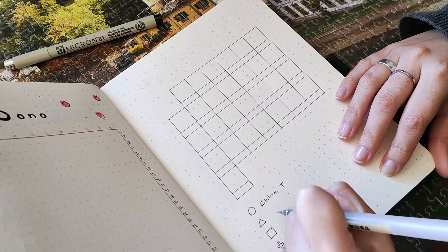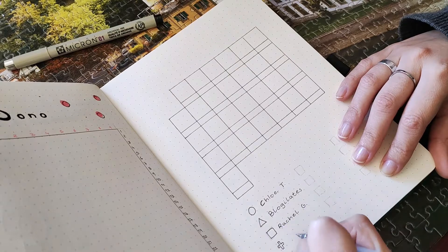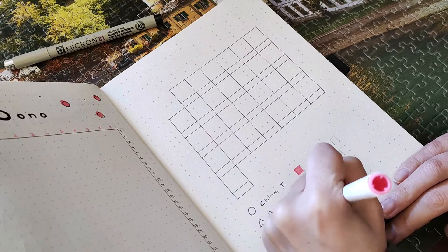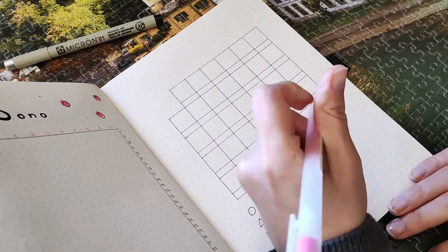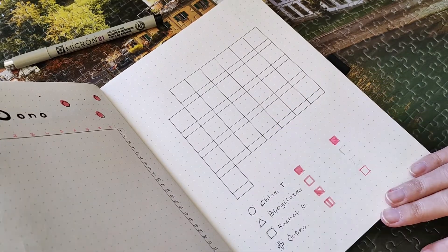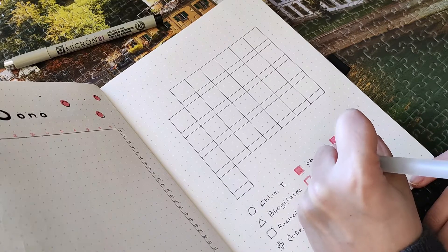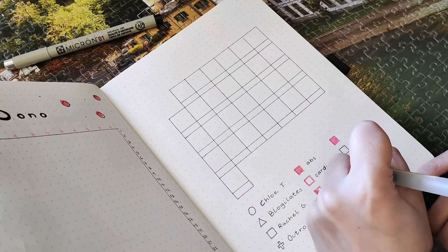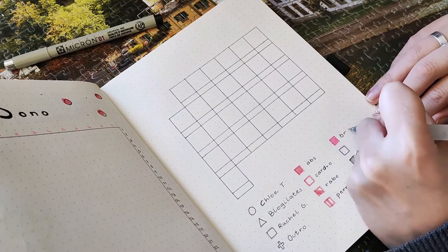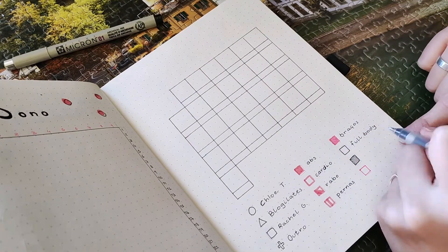Now you're seeing me do my fitness tracker. As you know, I like to move my body every single day — whether that's a walk, a 10-minute workout, an hour-long workout, playing volleyball or tennis, or running around the neighborhood. It's really easy to move your body, and I'm committed to doing it every single day this whole year.